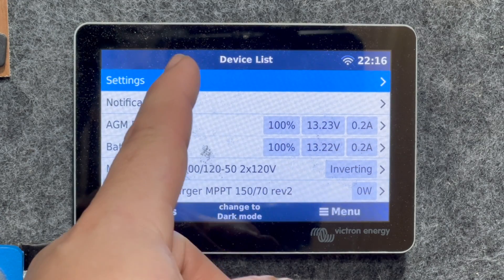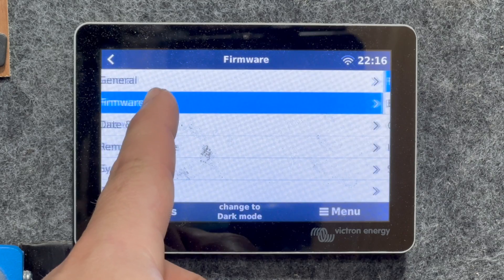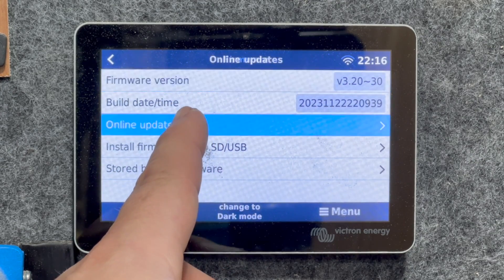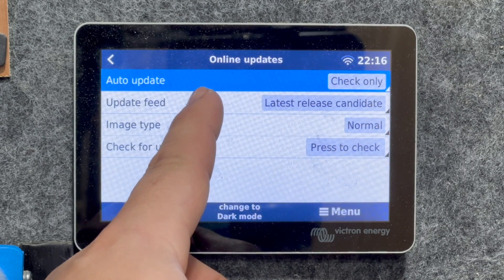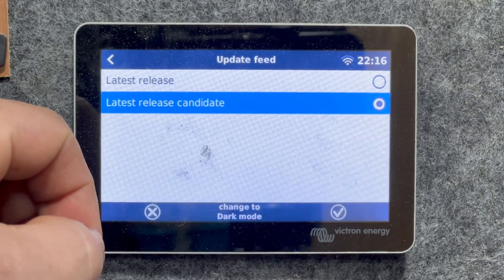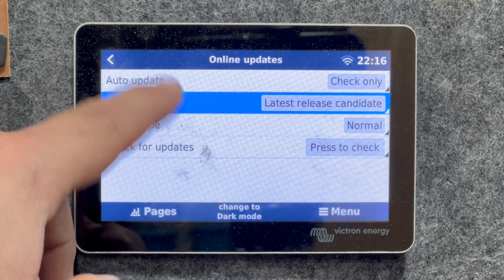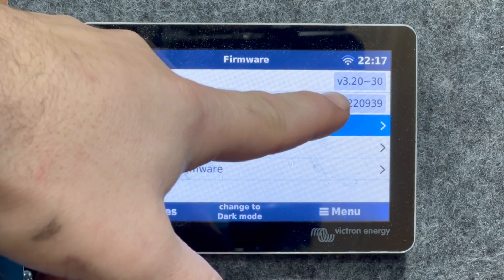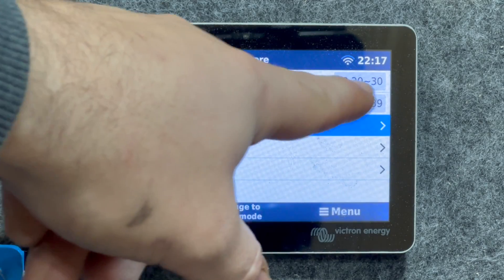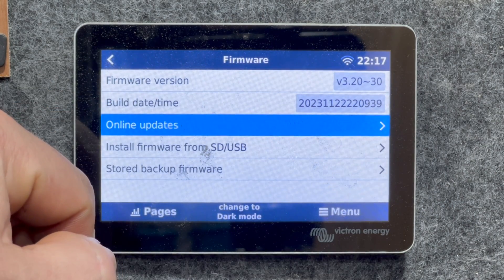Go to Menu, then Settings, then Firmware. What you're going to want to do is go to Online Updates, and then where it says Update Feed, you want to switch that to Latest Release Candidate. That includes beta releases and things like that, and you'll get an update for version 3.20 something with a squiggly line. You're going to want to install that. I have already installed it, so go ahead and do that.